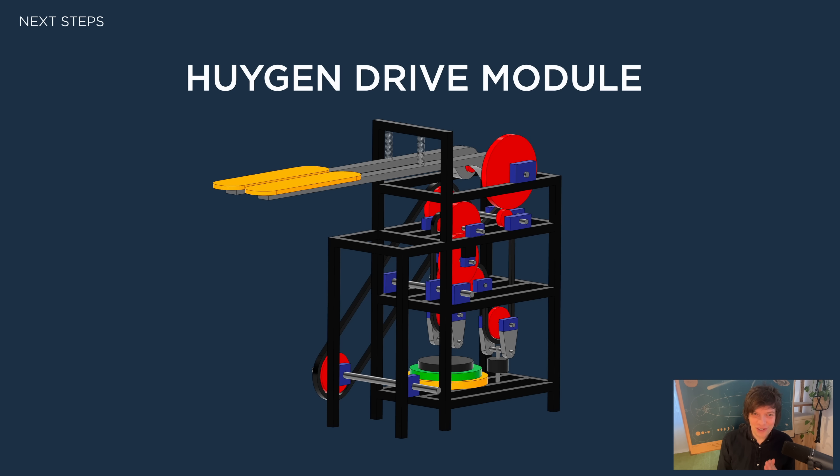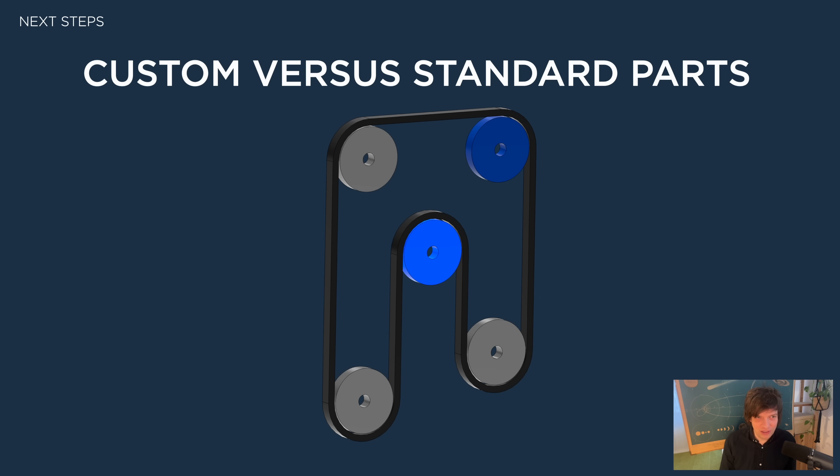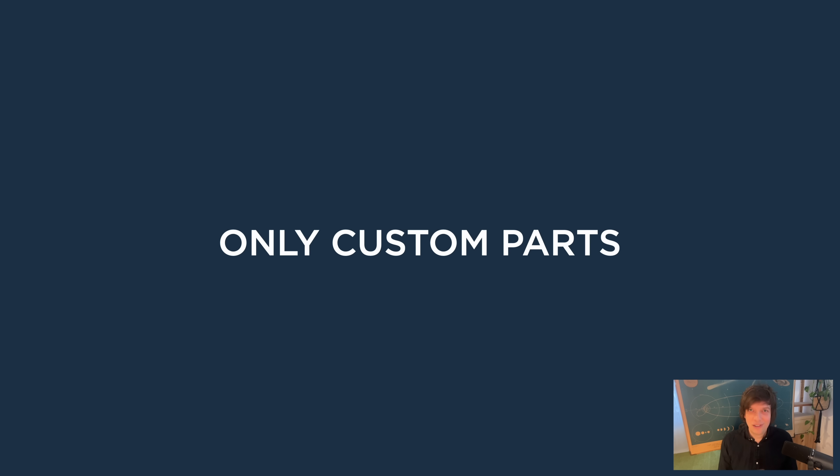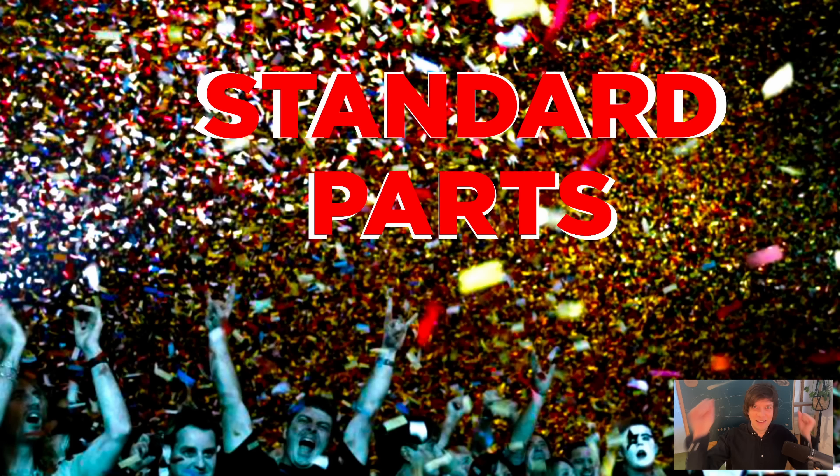The first part of the Huygen drive I want to design is the chain. Immediately we come to a very important decision: should I use custom or standard parts? Chains and sprockets are a solved problem — it's not unique to the marble machine. Smart engineers have already solved this problem. Therefore, I'm going to use — wait for it — drumroll — custom parts only. With custom parts we have full control and we can make the project exactly the way we want it to. I'm just joking. Calm down.